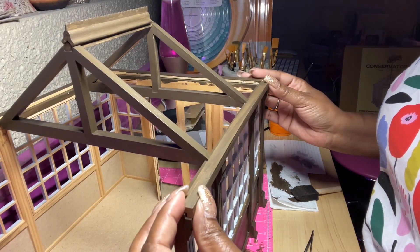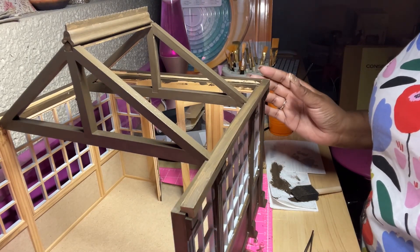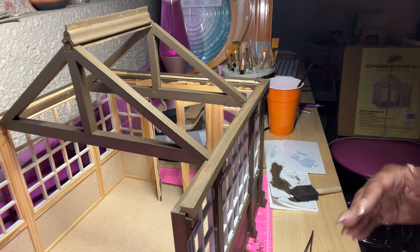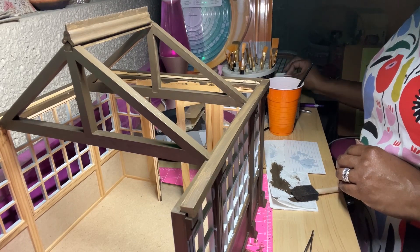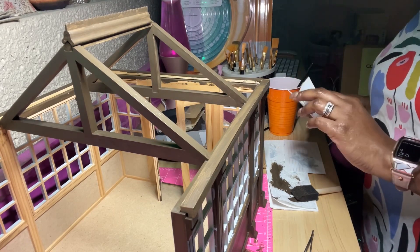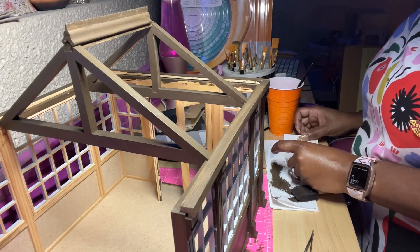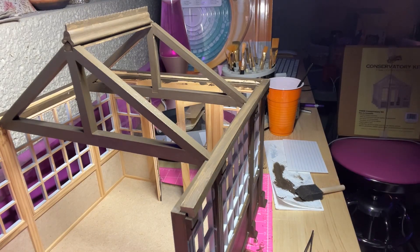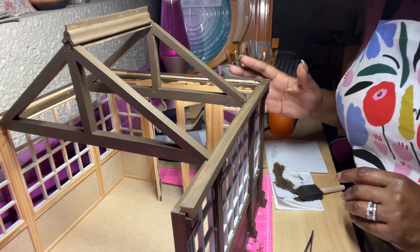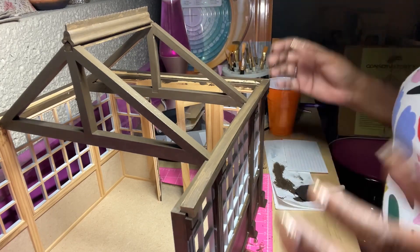This has been fun. I definitely wished that I could have had more time to spend on it. As I was just talking with you guys about timing in the last couple of videos, when putting together a dollhouse kit, it helps to be able to have the extra time, if it allows.